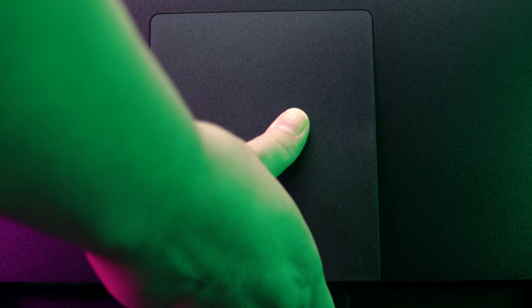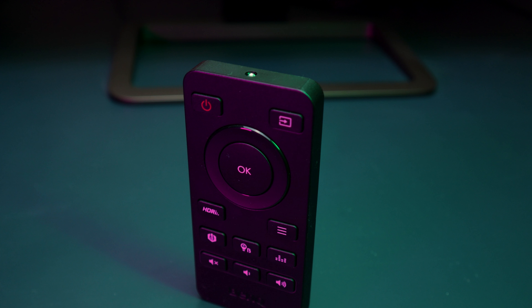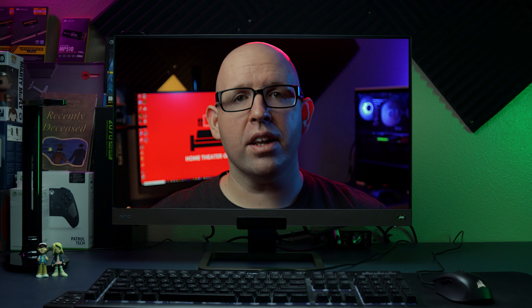It has a VESA mount and a cover on the back for wire management. And best of all, it comes with a tiny remote that may or may not be mistaken for a child's toy cell phone. So how does this thing perform and can you use it for more than gaming? Well, let's dive in and check it out.